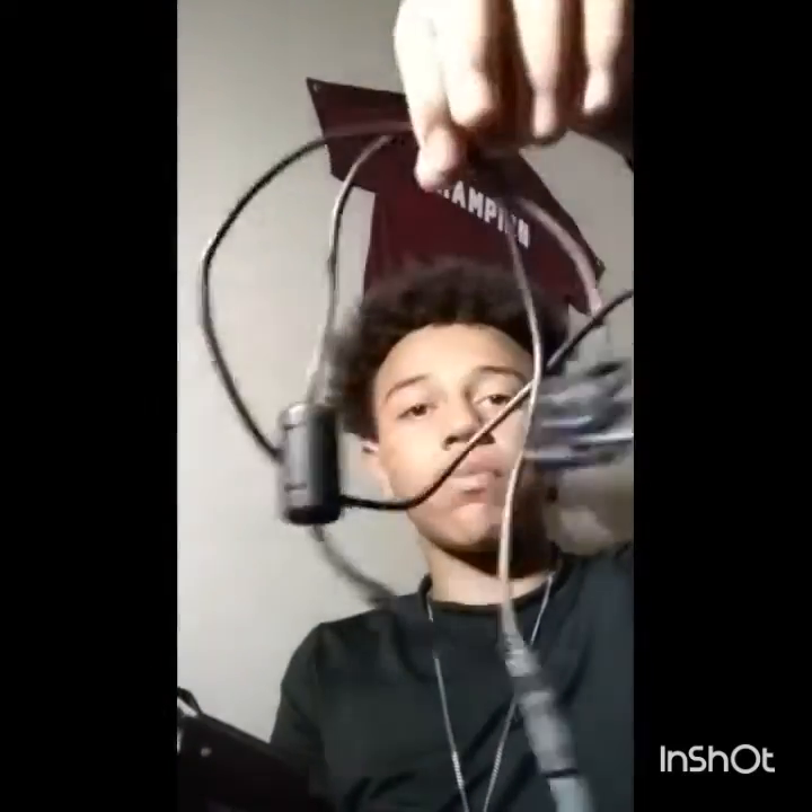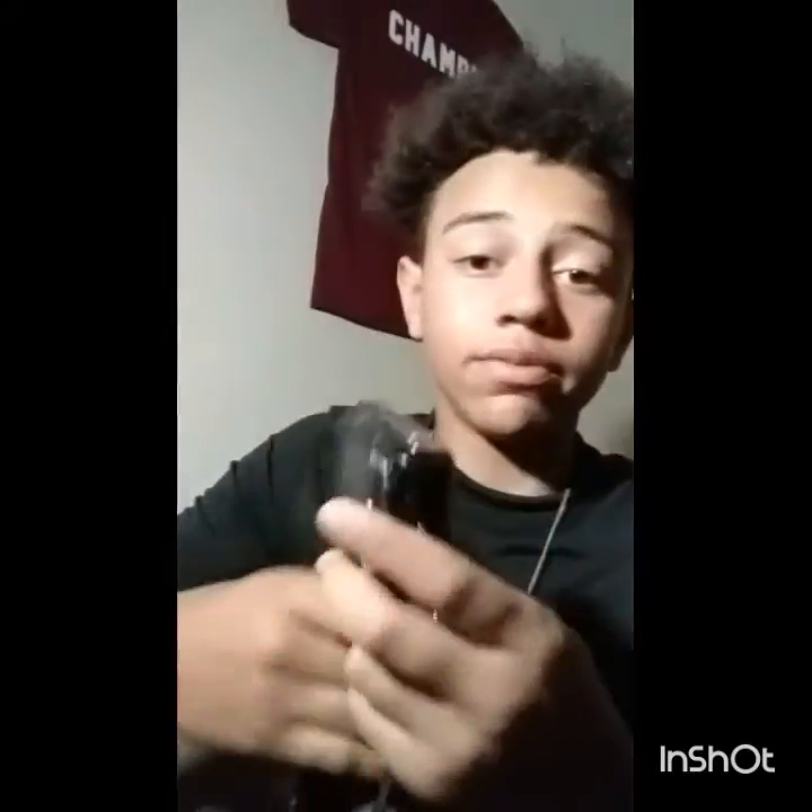This is the cord I use to edit — to connect it and transfer my videos. If you guys know what I'm talking about, you'll recognize it. It's a little junky though. This camera is really old — my dad gave it to me, which is why the quality isn't too good.